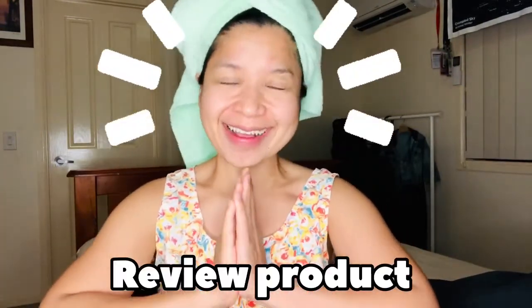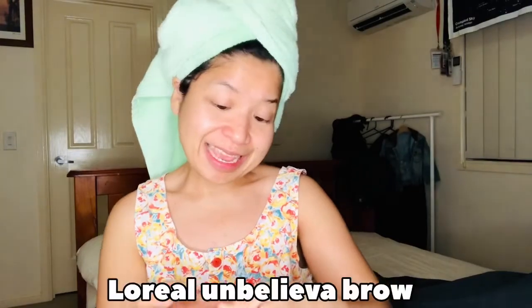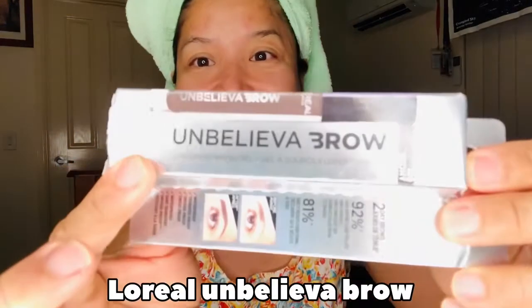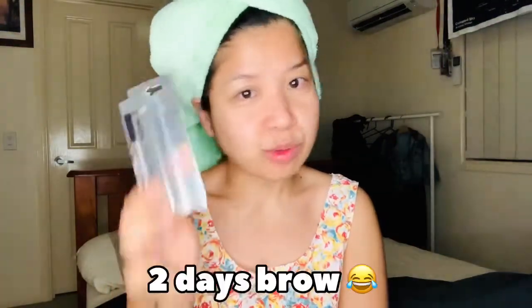Welcome back here with Eva in Review Products. Tonight I want to review these. This is Ken's product and it's from the real. It's an unbelievable brow — look at my name there. This one is long wear brow gel. It's waterproof, transfer proof, smudge proof, sweat proof. This is like two days of unbelievable wear. Let's get started.